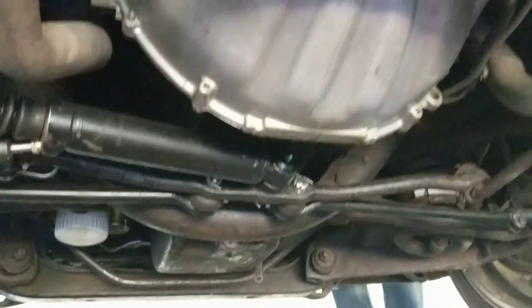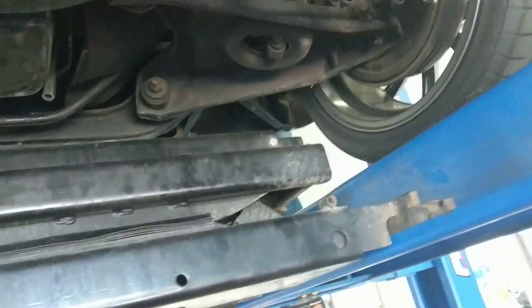Oil pan is nice and clean, trans pan nice and clean as well. Exhaust is nicely done.